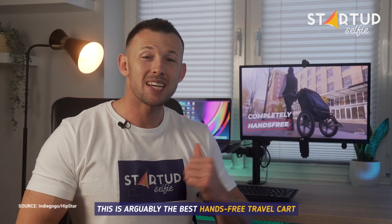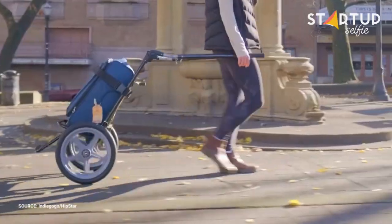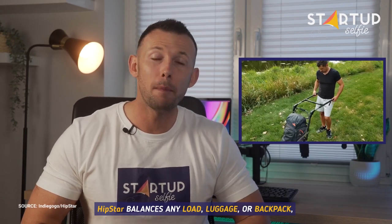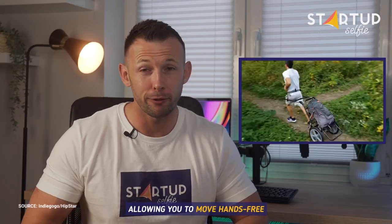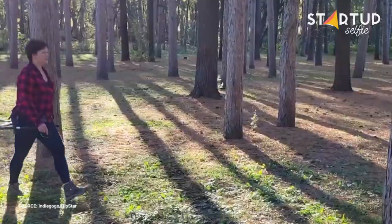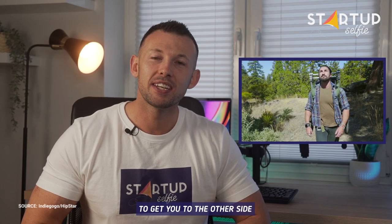This is arguably the best hands-free travel carrier. Hipster balances any load — luggage or backpack — and attaches it to your hip with a harness, taking the weight off your back and allowing you to move hands-free. It easily converts into a comfortable backpack to get you to the other side quickly and safely.